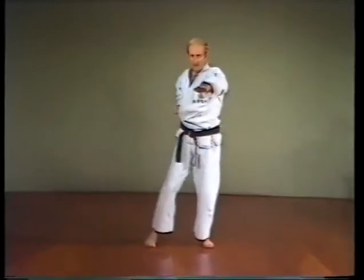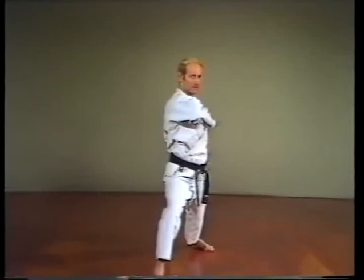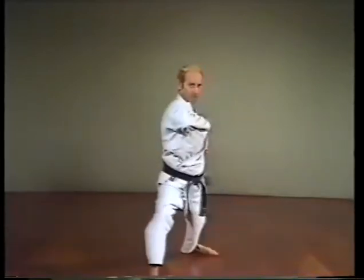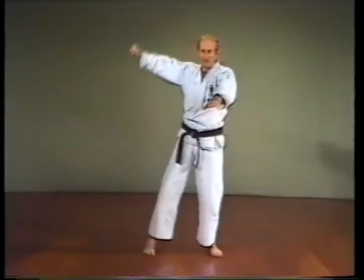The side round elbow strike, Yoko Mawashi Empi Uchi. Step as before, move the right forearm so the hand is in front of the right side of the chest, back of the hand facing up. Onward elbow strike, Otoshi Empi Uchi.